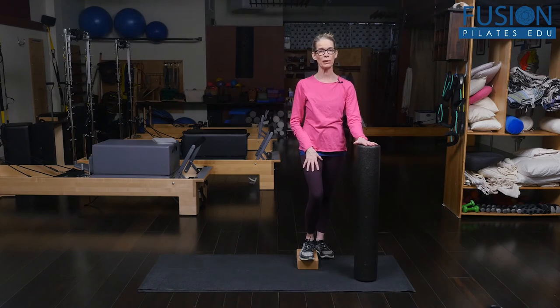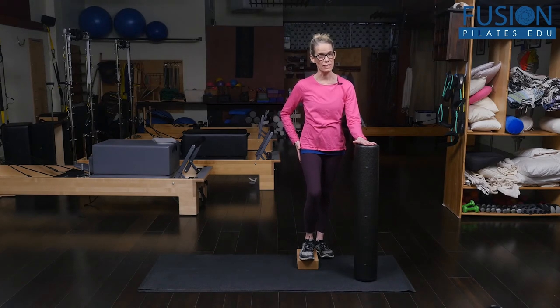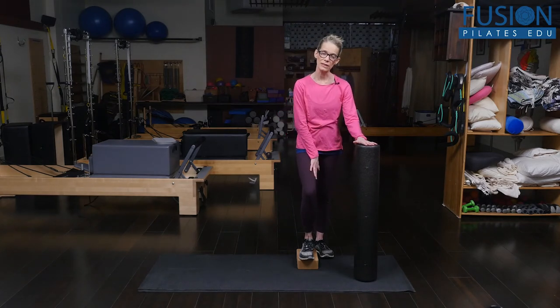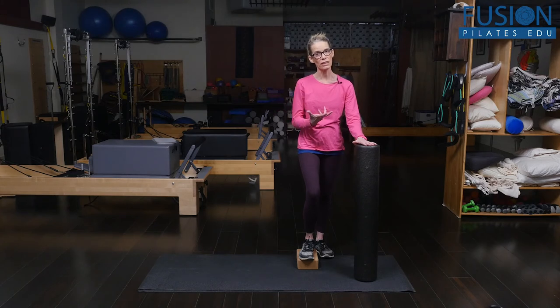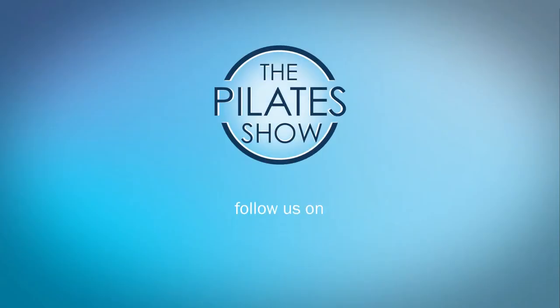This exercise is really going to help people in one-legged standing — of course strengthening the side hip, also using the inner thigh correctly, and strengthening through the ankle and the foot.